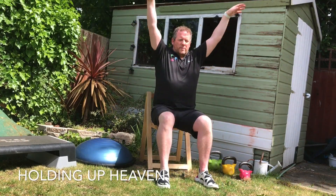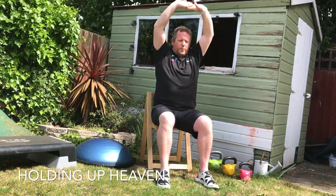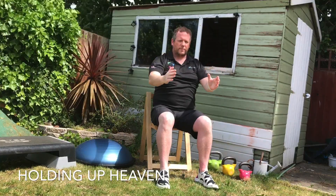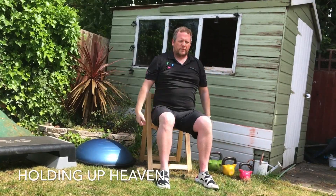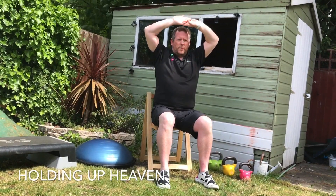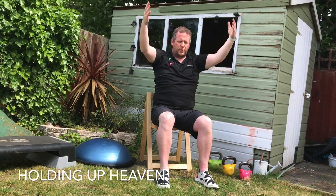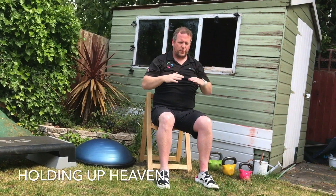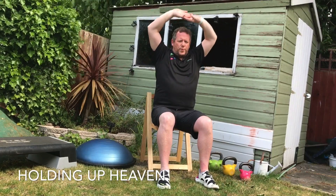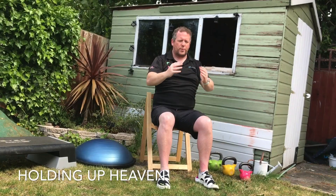Moving into Holding Up Heaven. Big, deep breath in this time. We're going to push up, and down again, breathing out as we come down. Big, deep breath in. Palms face up to the sky. Push up, and back down again. Taking in the energy as we raise those arms. Pushing out the tension as we come down.